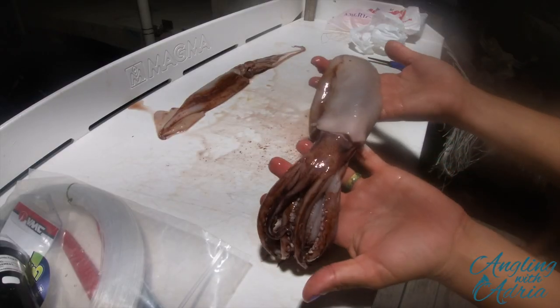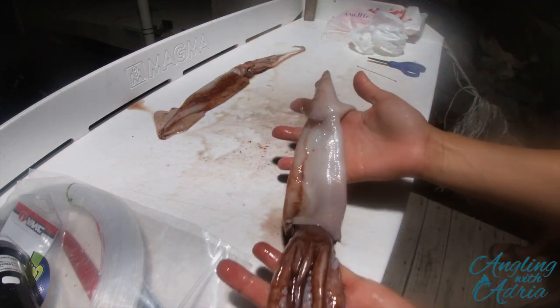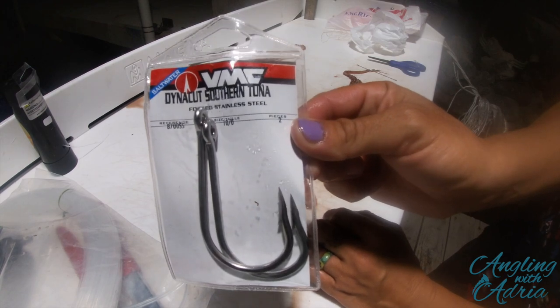When you lift it up, the head should not come off the body at all, just as you see here. Good job — you've got the head attached to the body. Next is putting in the hooks.